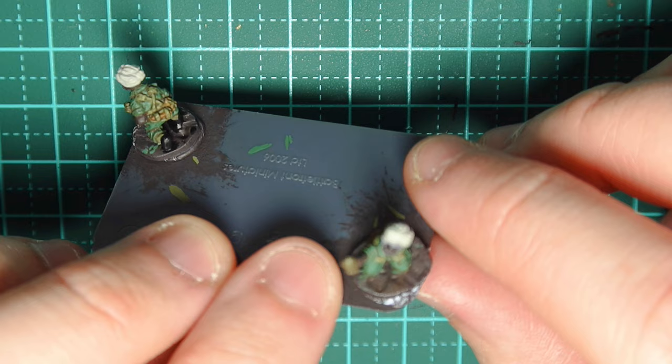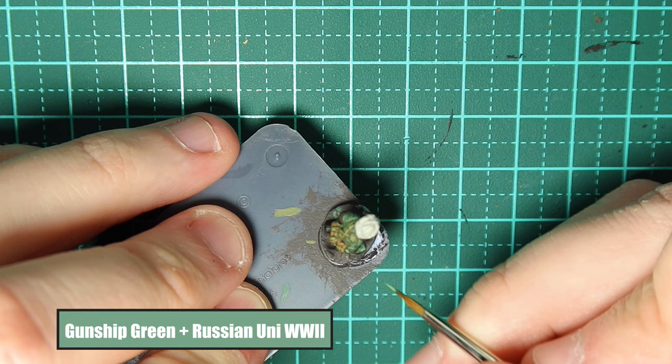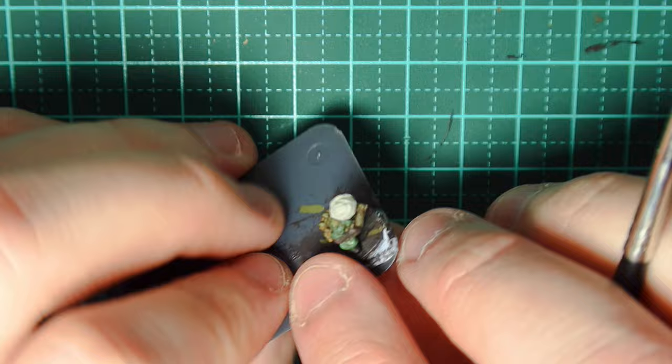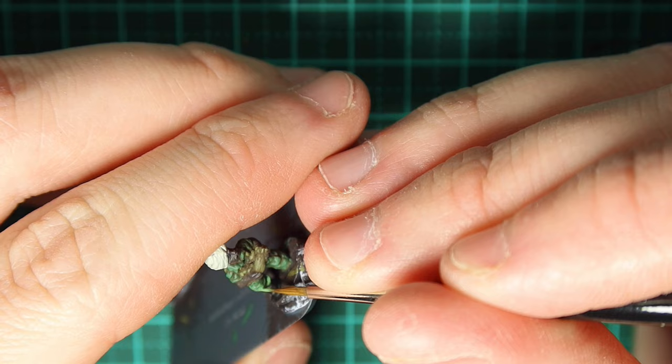To highlight the uniform, we go Gunship Green and Russian Uniform World War 2 at a 1-to-1 ratio. Again I'm scratching away and picking out all the details — this is the highlighting stage so I'm only painting little bits here and there, picking out where areas of his uniform are protruding, the curves in his knee, the leg folds, and so on.